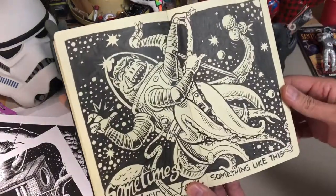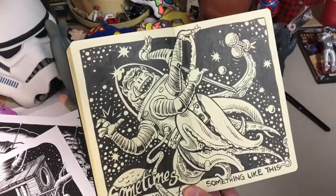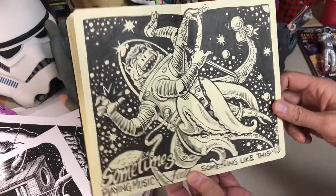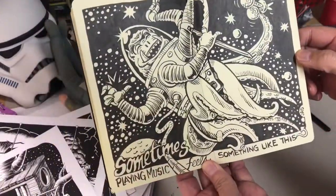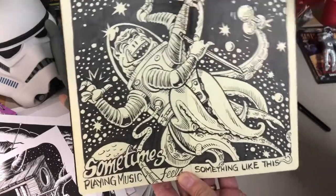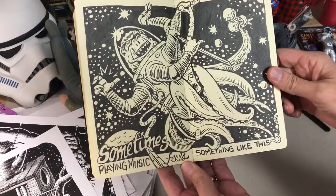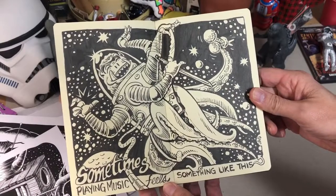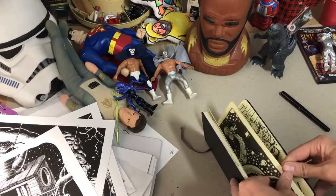I should have brought the print too, because I remixed this one into a nice 11-by-14 drawing of this saw-playing alien in space, shaking maracas with one of his other tentacles and playing a saw — and notice he is playing on the correct side of the blade. Sometimes playing music feels something like this, so if you can look at that guy and tell what he's feeling, you know what music feels like.